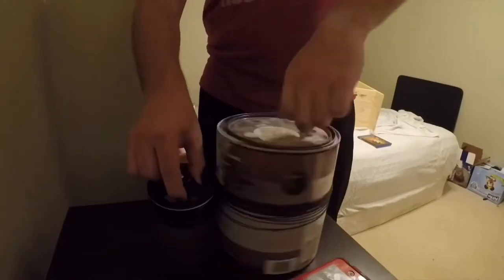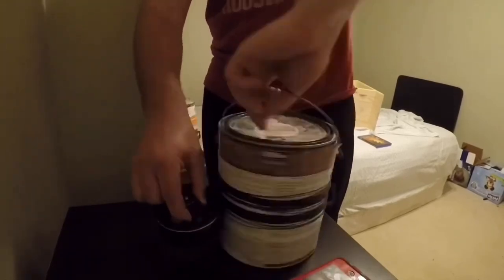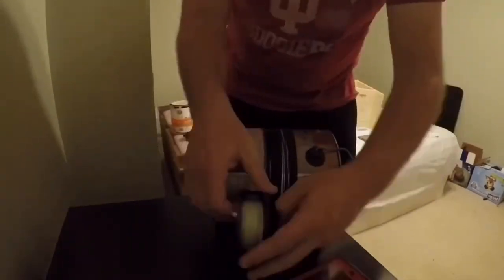As any angler knows, fishing line has memory, and fly line is no exception. If you know you won't be fly fishing for a while, wrap your fly line around an old coffee or paint can to prevent it from remembering the tight coils from being stored on a fly reel.